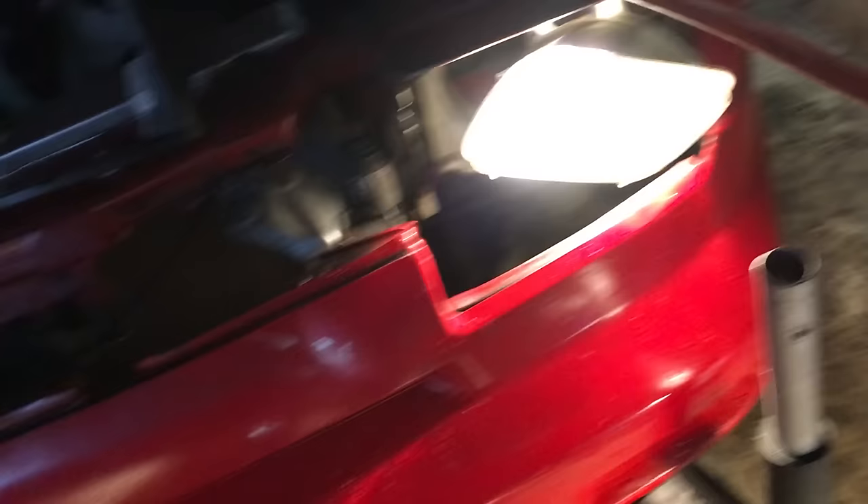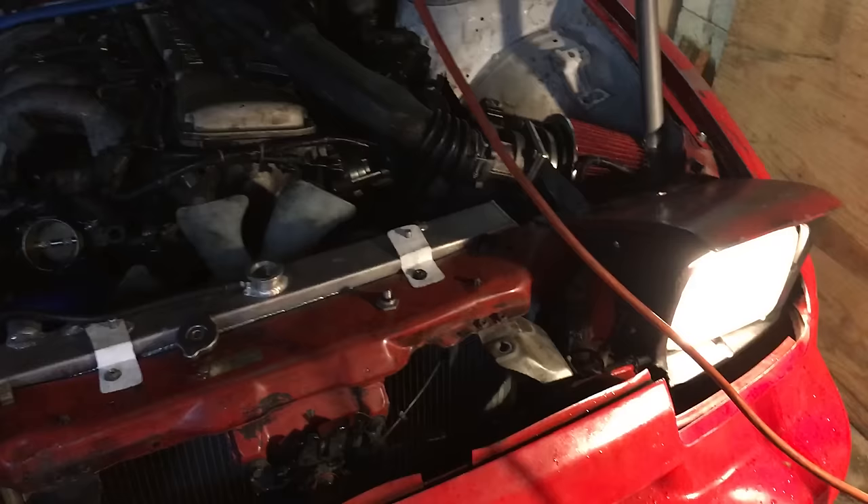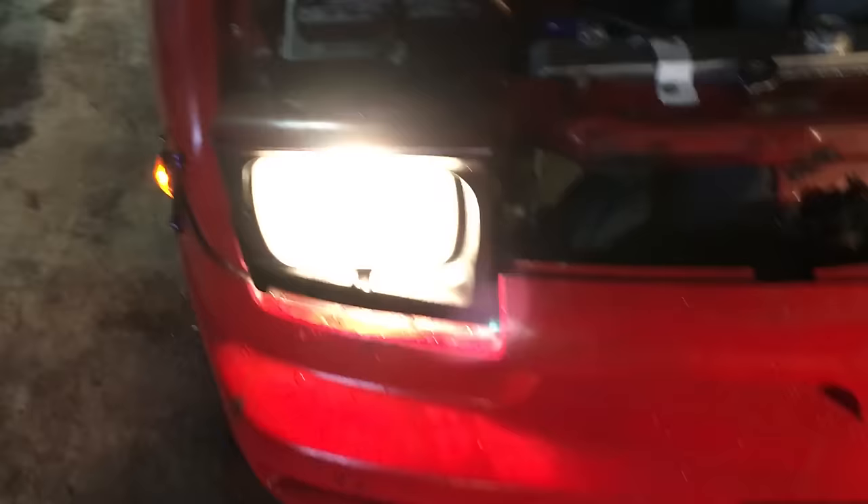Now I've got both headlights working, and all I really needed to do was plug in one wire. I made it take a lot longer than it needed to by replacing the entire headlight, then putting the other one back. But now we're good — that's done.